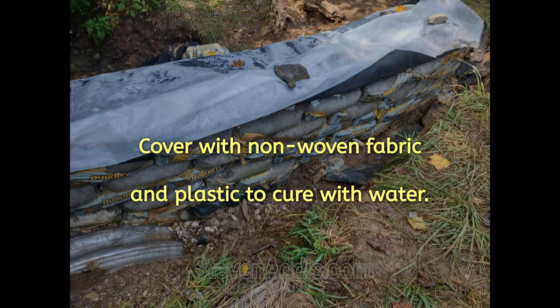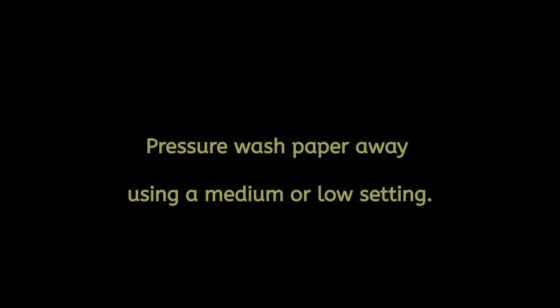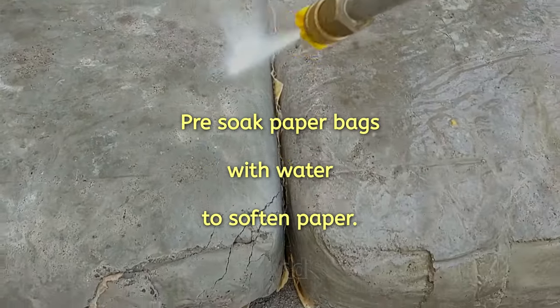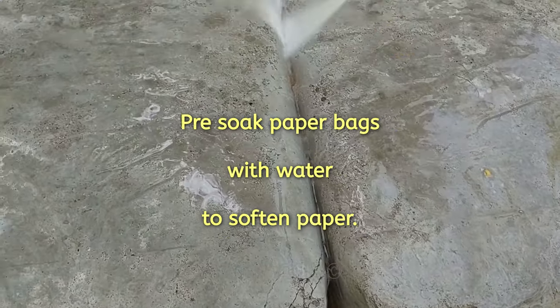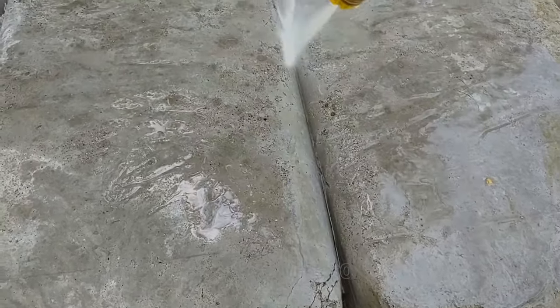Here, non-woven fabric was covered with plastic and water was used to soak the bags. Pre-soaking the paper bags with water will soften them so it's real easy to remove with the low setting on the pressure washer.